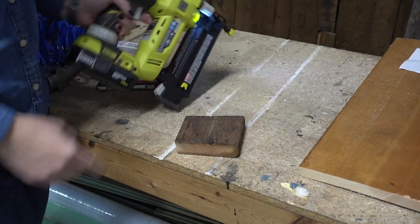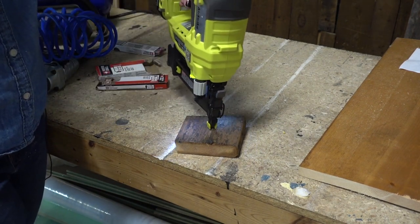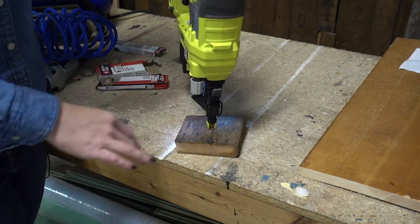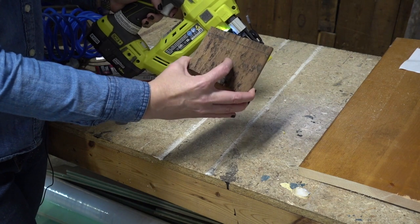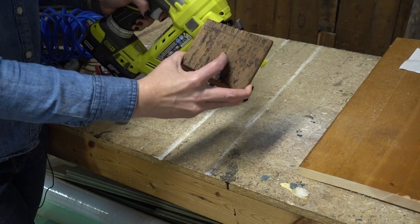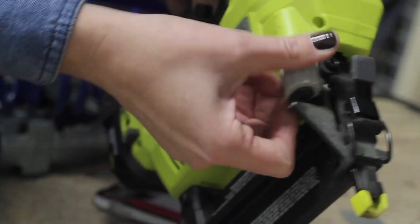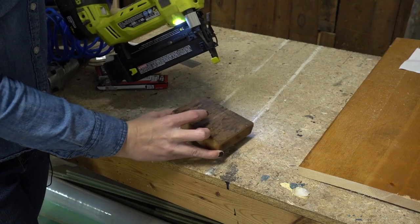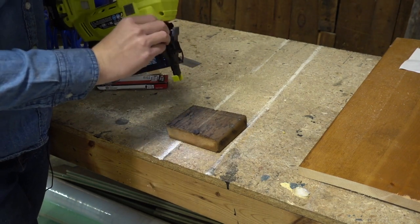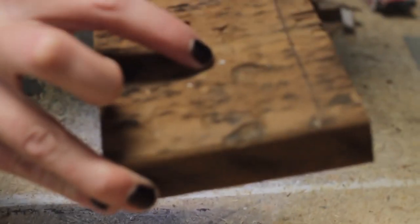Let me show you how it works using this one. Let's say we were nailing this to something else. All you are going to do is press it down, keep it 90 degrees to your piece of wood. Press down so the safety tip is depressed before you push the trigger — and that's all there is to it. There's a little nail right there in the center. Now let's adjust the dial — that one is sunk just below the surface. Let me go the other way and see what happens — and there it is, sticking up above the surface.